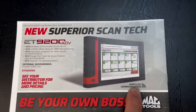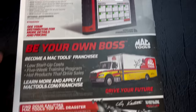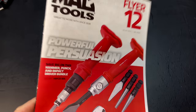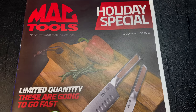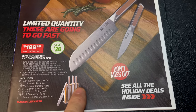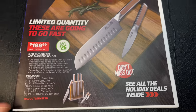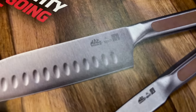As always, if you want to be a Mac Tools dealer, visit macttools.com/franchise. That is the regular flyer number 12 — some good deals and awesome tools you're going to need. Now let's take a look at the holiday special — same dates. It's got the six-piece cutlery set with a magnetic holder. Here are all the knives you get — part number shown — at $199.99, saving $26. It even has the Mac logo on the blade.